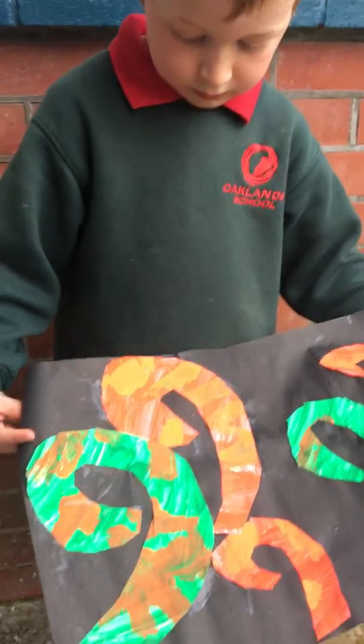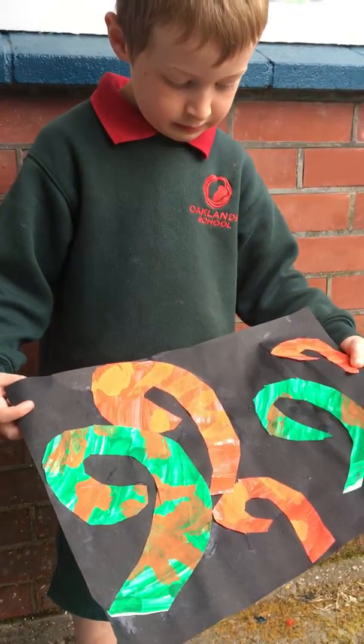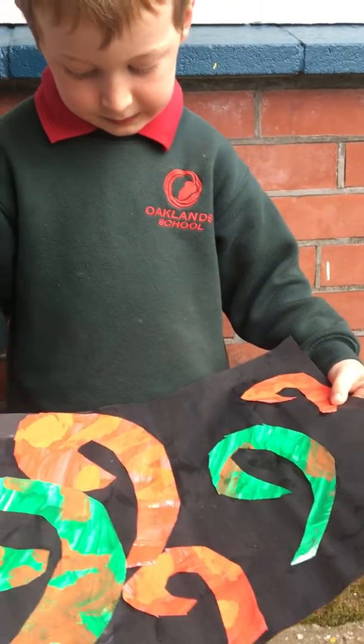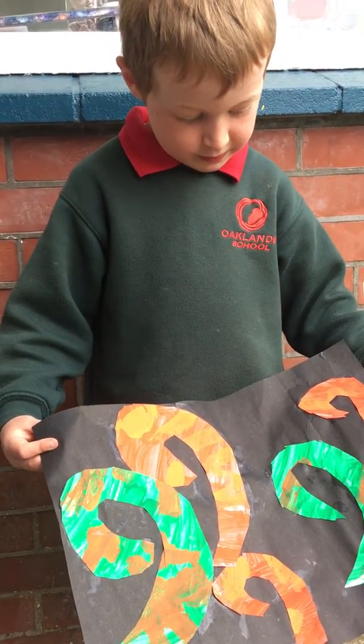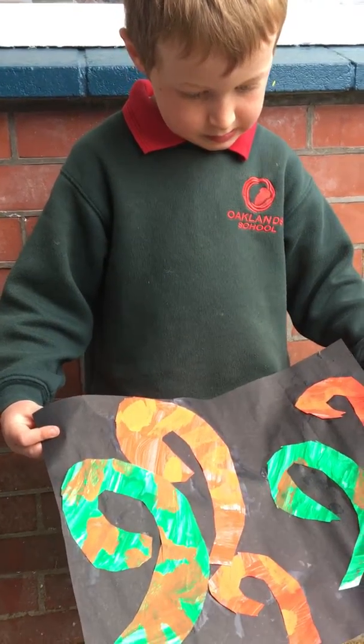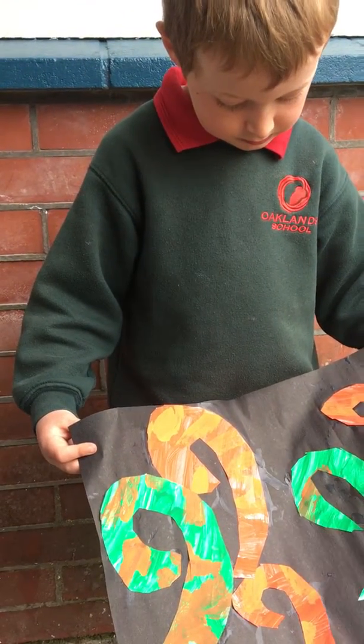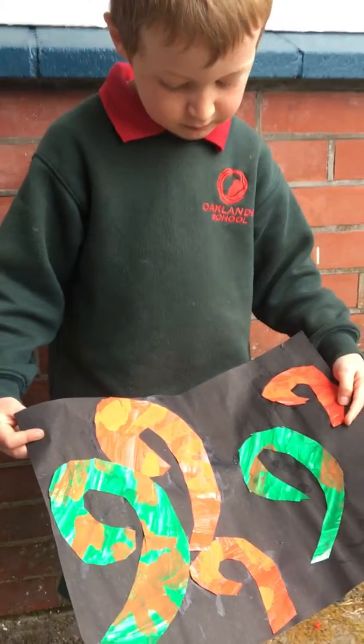And did you do any patterns on your kudus? What did you do? Wines. Wiggles. That's it. Oh great.